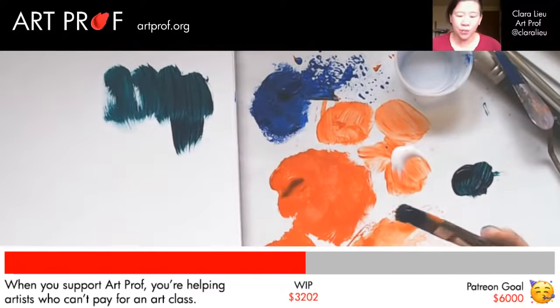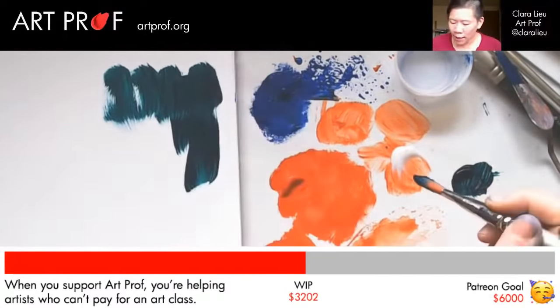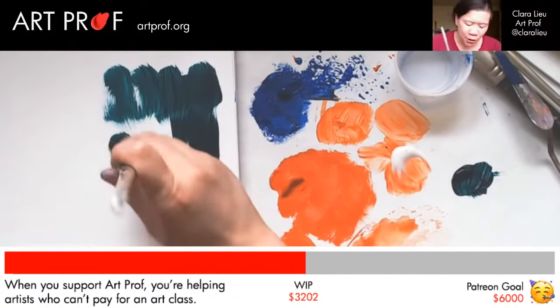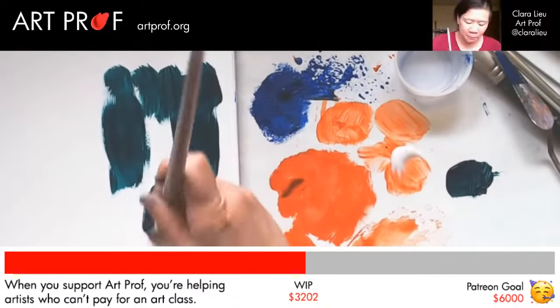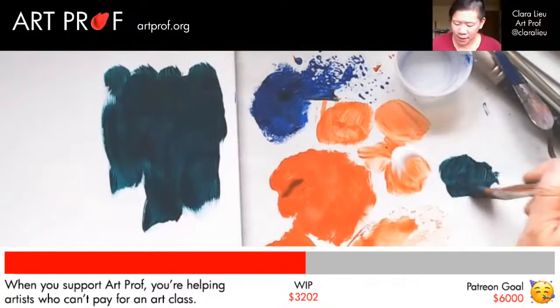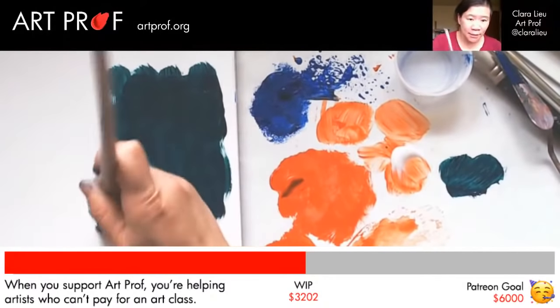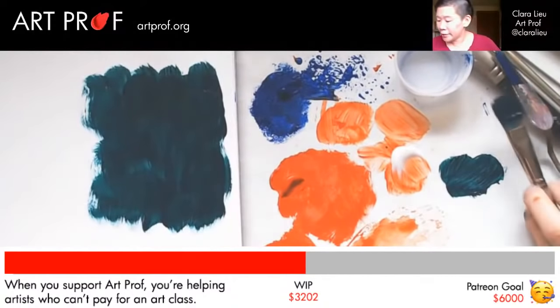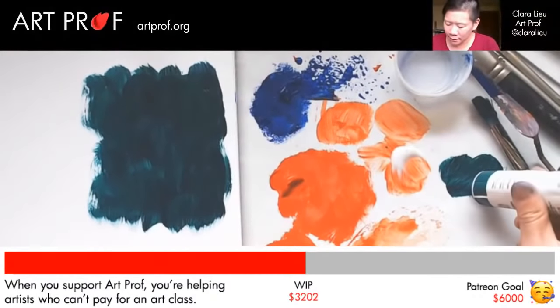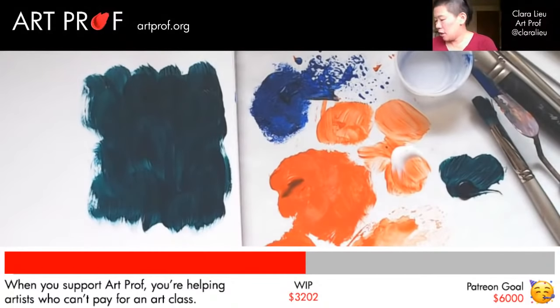There are two ways to do this. With the printing, you probably want the paint to be a little bit thicker — so put this on fairly thick, because if you don't have enough paint, number one it might dry too quickly, and number two you're not going to get as dramatic of an impression.